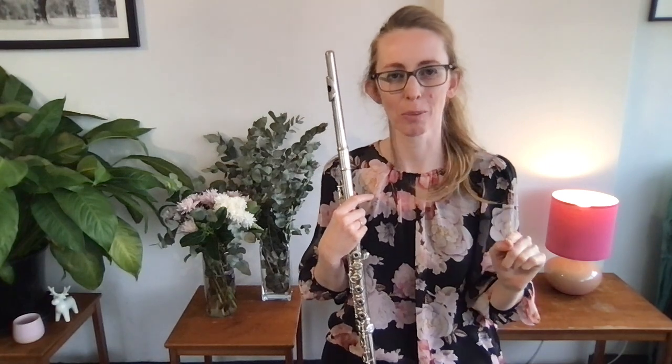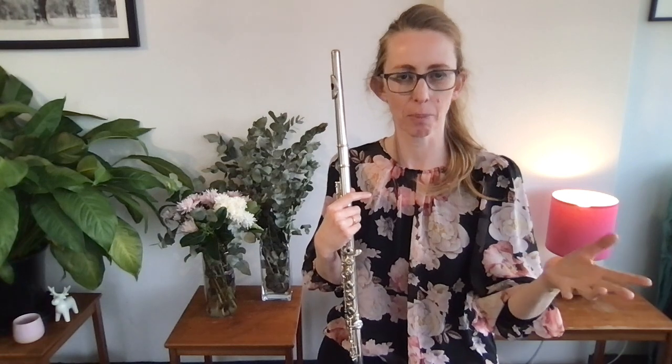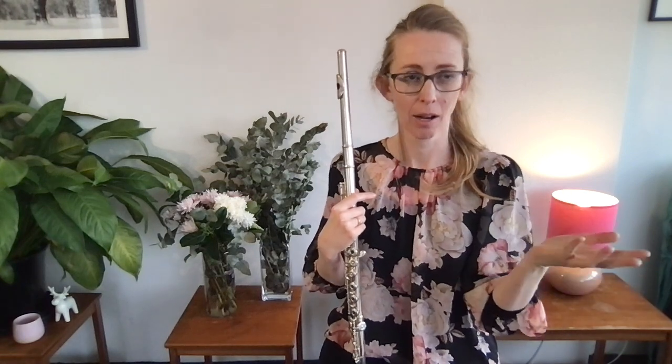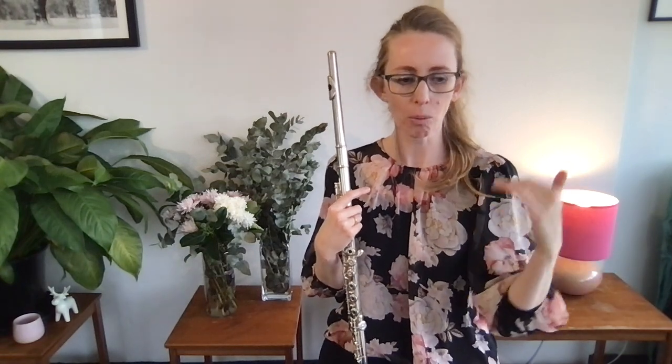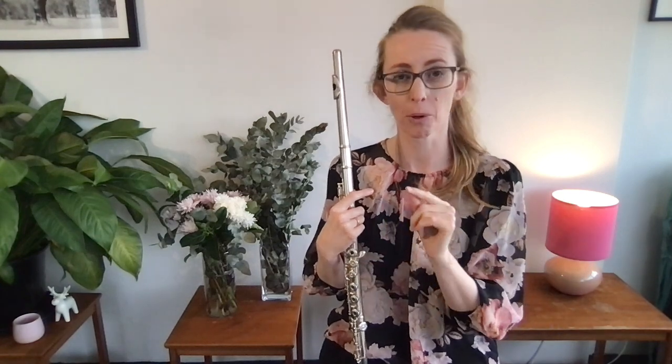I've actually got a workshop on exactly this — practice technique, learning how to practice efficiently. You basically get more bang for your buck when you know how to practice. There's a whole workshop on that inside the Flute Academy, which I'll tell you more about in a little bit.